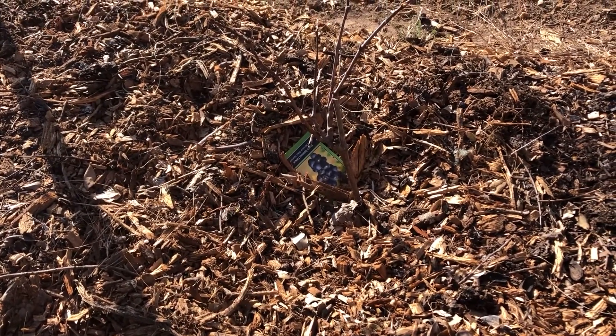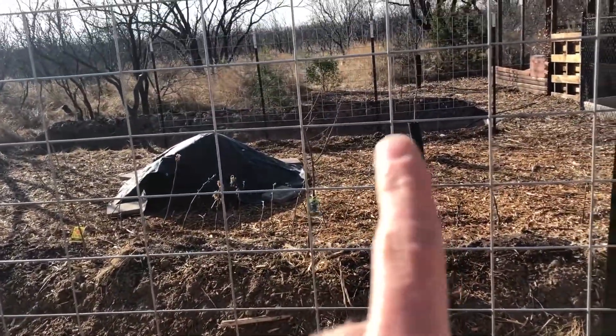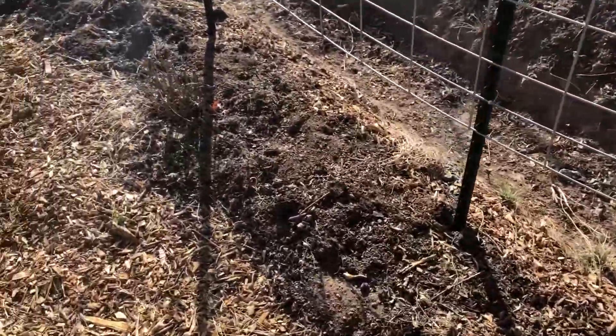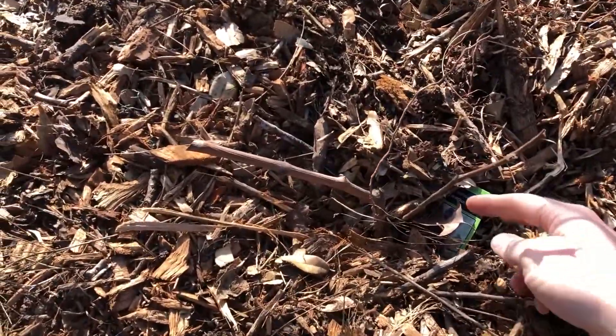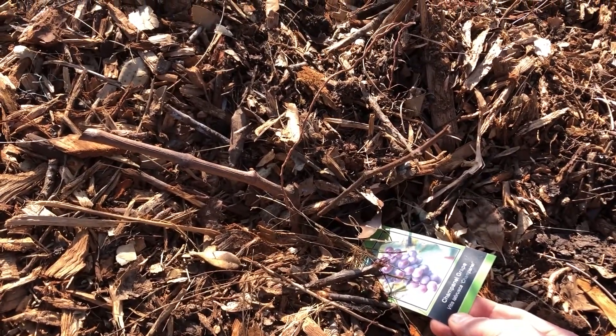This one is a Black Spanish grape that's going to be climbing this cattle panel trellis. This one is a Champanelle grape.